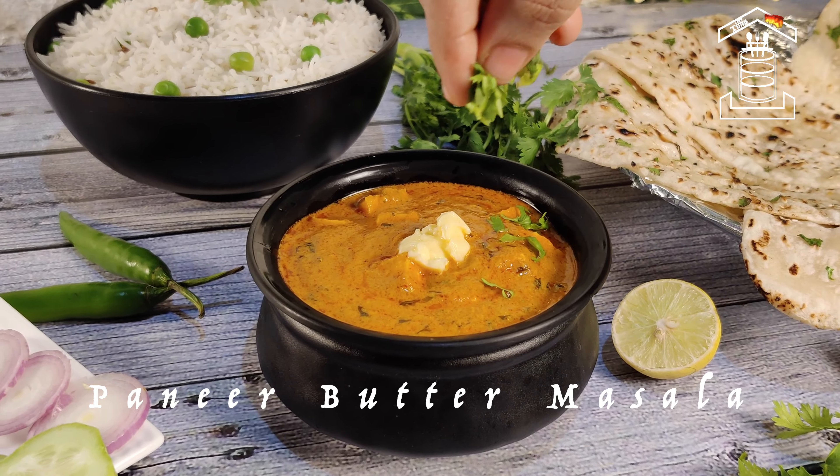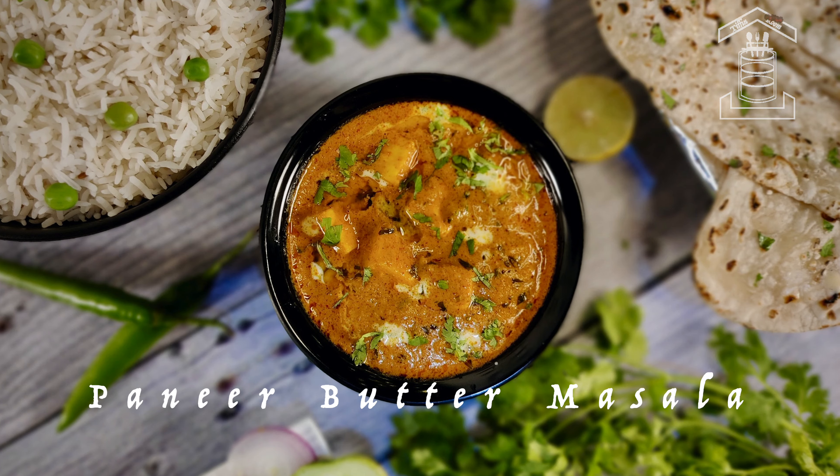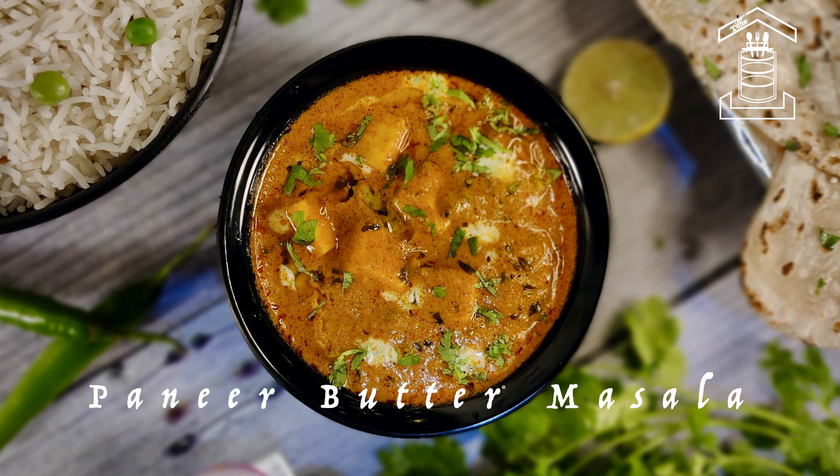This is a 5-minute recipe for paneer butter masala using all-purpose gravy. You can check the link for the authentic recipe at the end of the video. Quick and tasty paneer butter masala is ready to enjoy with naan, kulcha or rice. For more such recipes, please subscribe to our channel and don't forget to hit the bell icon. Thank you.